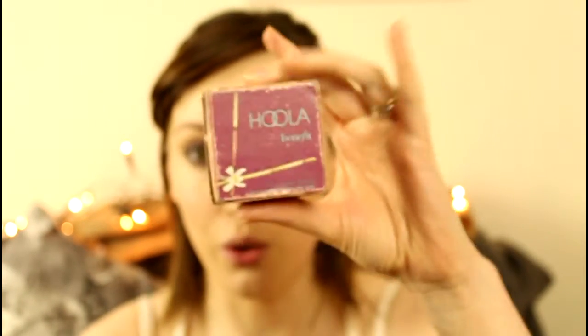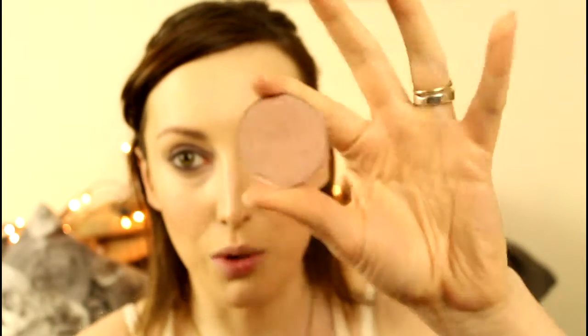Now for a bit of contouring — I'll do mascara later. I'm going into Hoola from Benefit using this brush. Then I'm going in with a tiny bit of blush, using this palette by Lauren Luke — I'm not sure if she still sells makeup but I really liked their palettes. I'm applying that really lightly on the cheeks; it's a brown with a tiny bit of shimmer and a touch of peach. Anything neutral — nothing too pink, nothing too peachy, just really subtle.